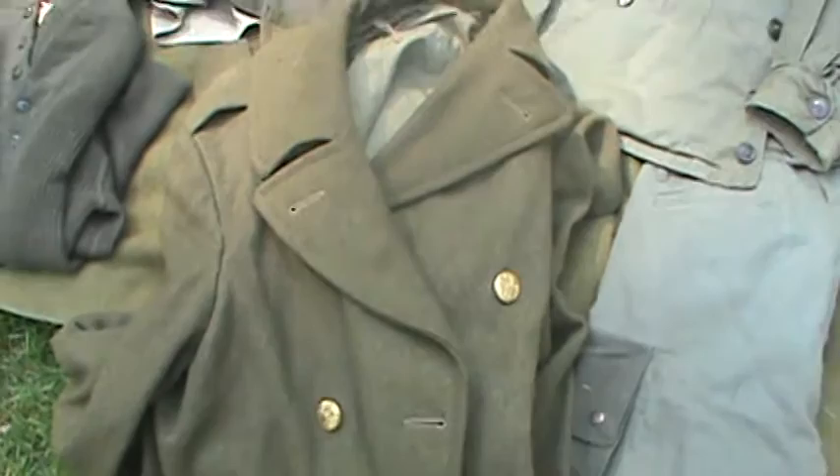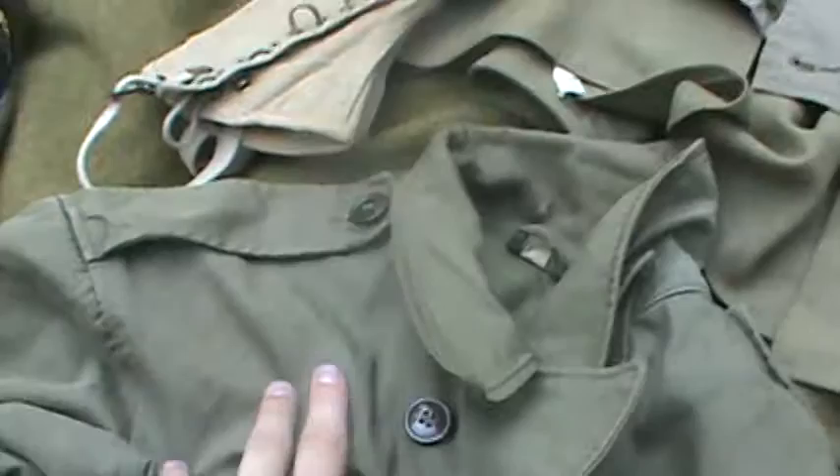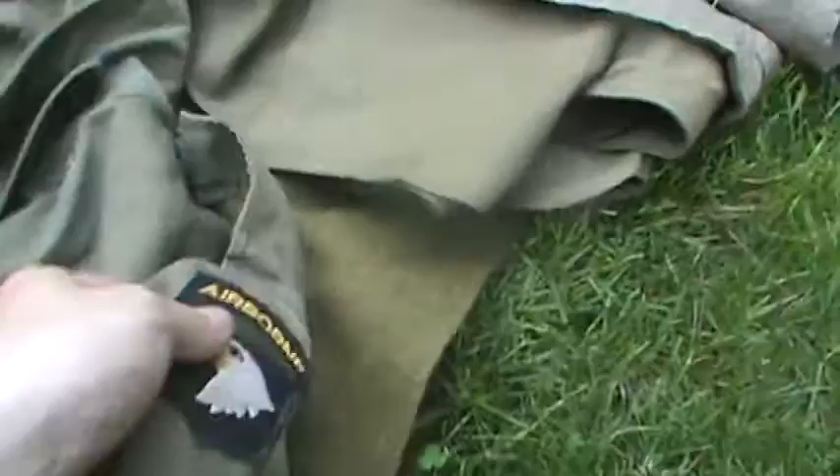Down here I have my original 1940 dated winter coat. I've only used this thing once really and it's probably the warmest coat I've ever worn in my life. And then right here I have my original M43 jacket — the date's faded on this, I've used it so much that it's faded away. I've found some stains on it but it gives it character. I've got the airborne patch on there.